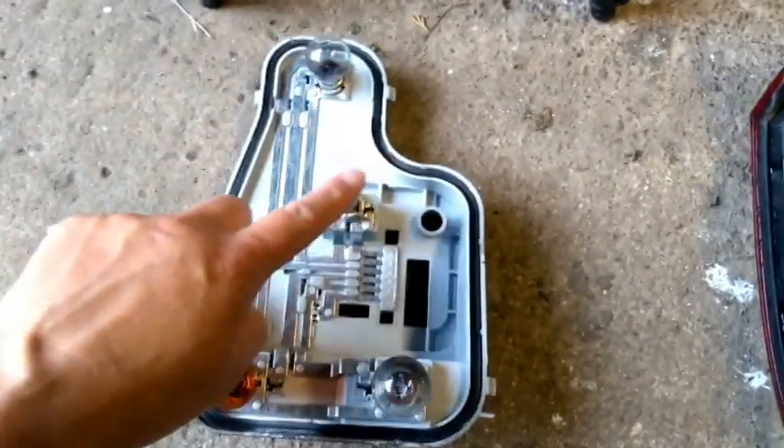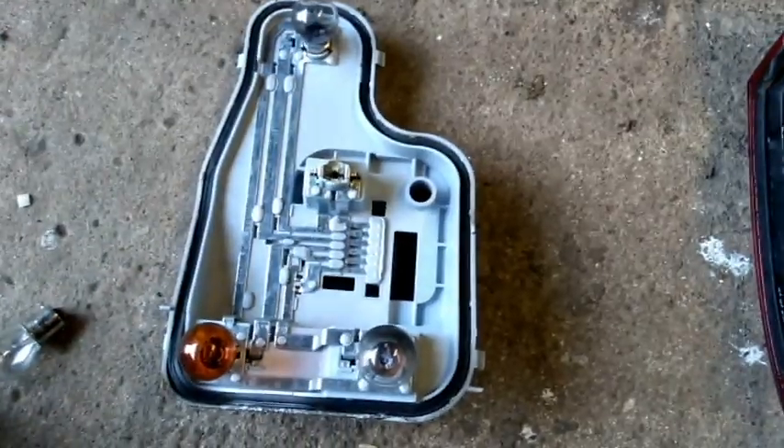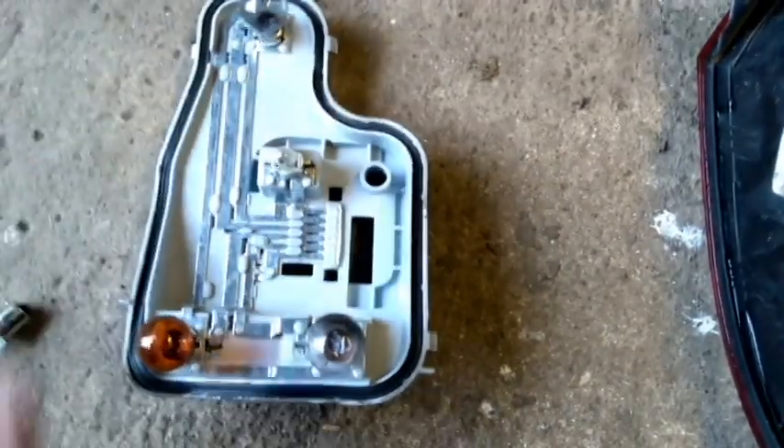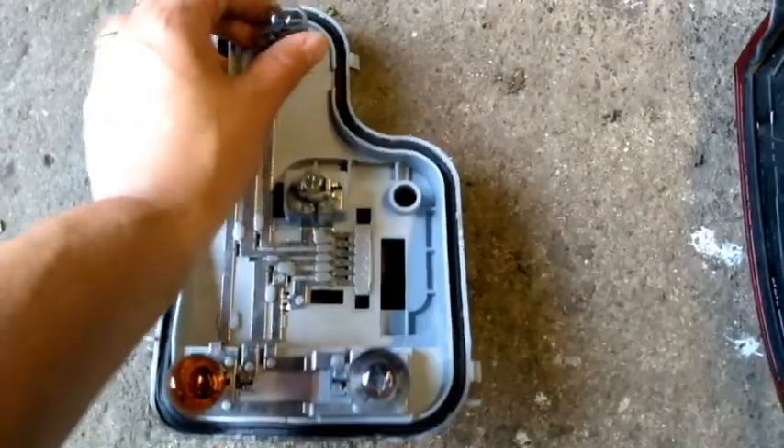We've got two bulbs that need to be changed. We've got this one here in the middle which is a really straightforward pull out — collect your new bulb and slot it straight back in.